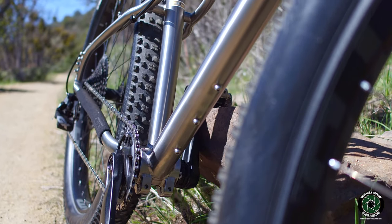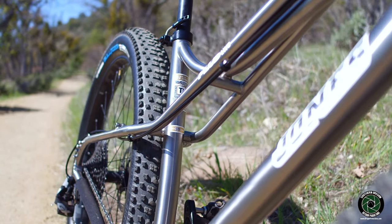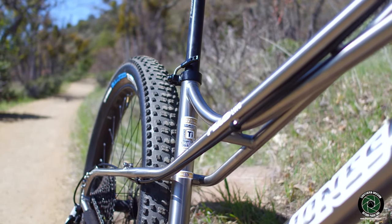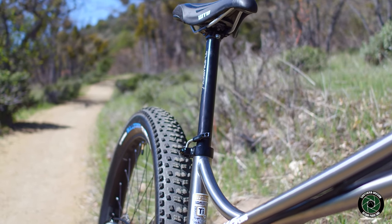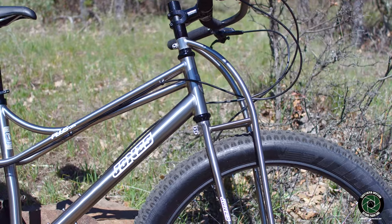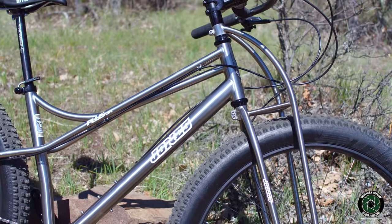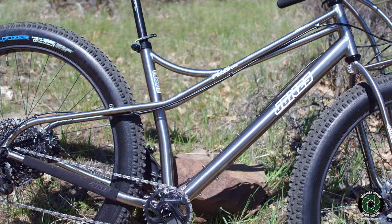Brakes are Shimano XC M8000 hydraulic disc brakes; the front rotor is 203 millimeters and the rear rotor is 180 millimeters. The seat post is Thompson Elite, zero offset, and the saddle is WTB Speed Pro. The bike weighs approximately 27.5 pounds, and the built-tuned package price quoted from Jones was $7,365.